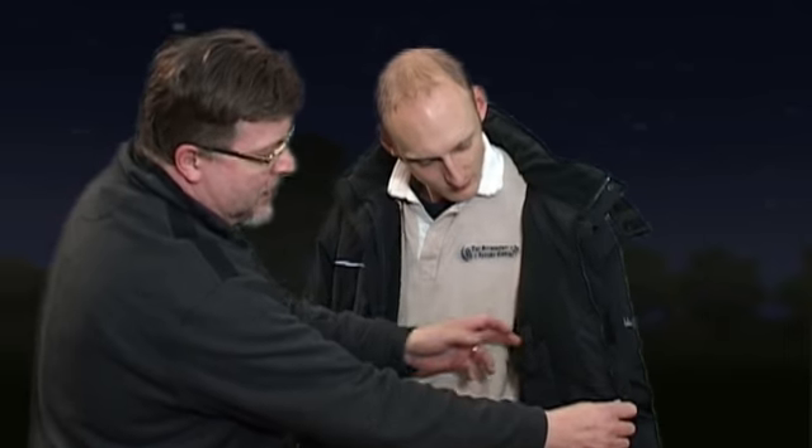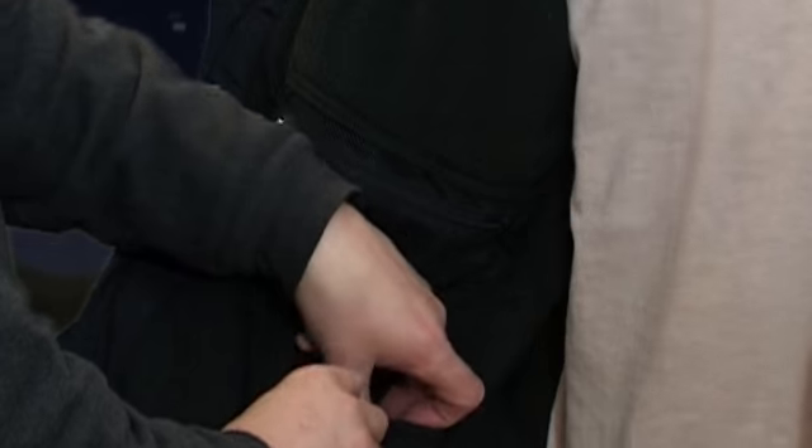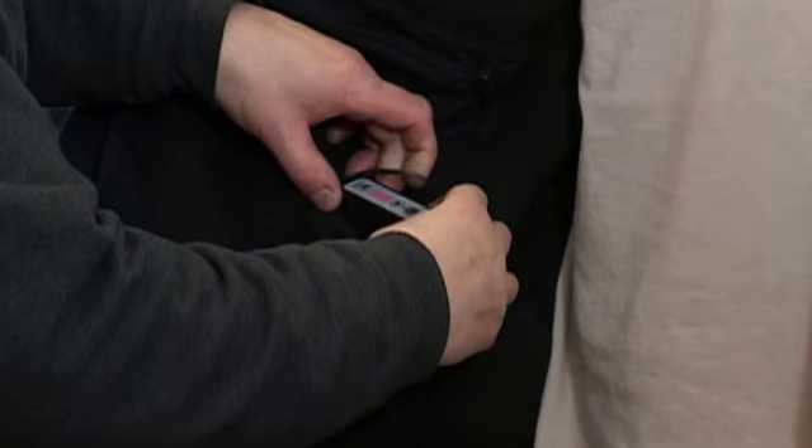We've got the sort of pockets you'd expect in a modern garment — a special little pocket for the phone, a little net pocket on the inside for your bits and pieces, and most importantly a little pocket down here that carries a lithium battery pack.